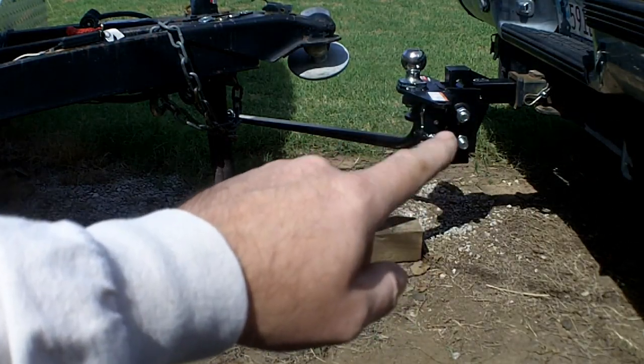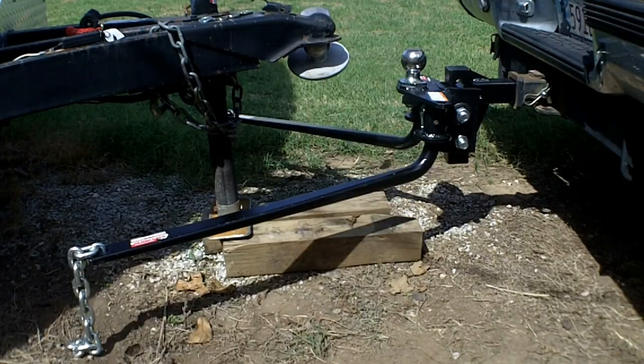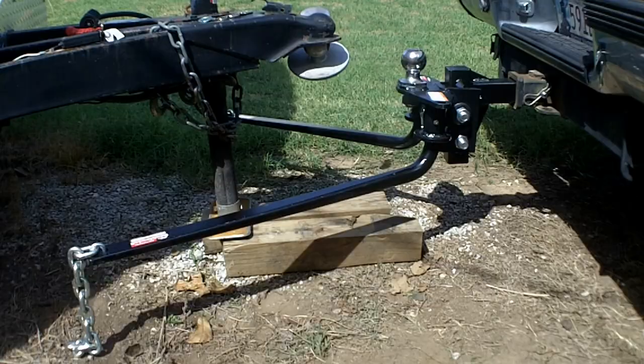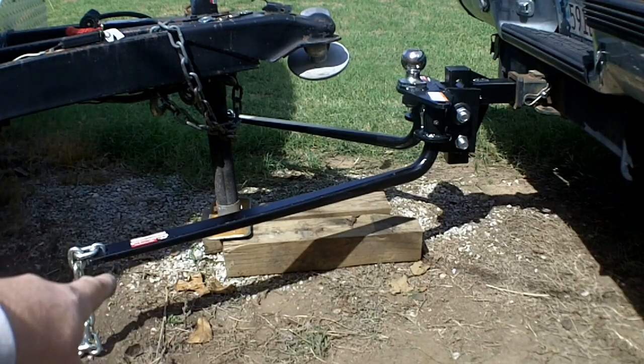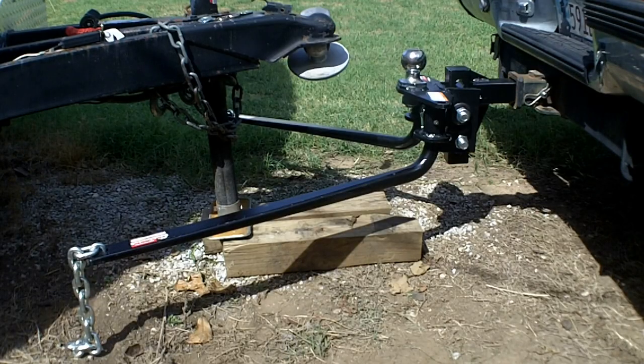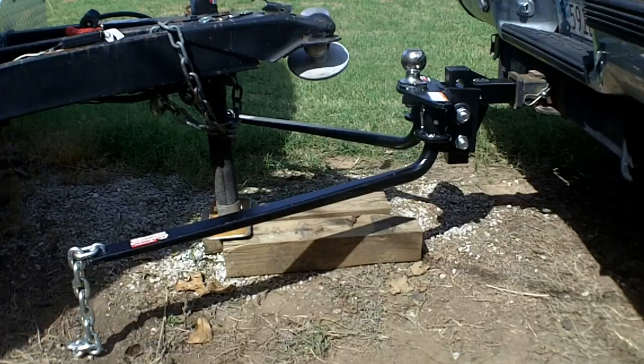Those bolts are supposed to be torqued to 260 foot-pounds according to the directions — so super tight. Then they immediately jump into setting these brackets over the frame and aligning the chains up to lock them on, but they fail to mention that you can't do that unless you have the trailer sitting on the ball. So that's where we're at right now.